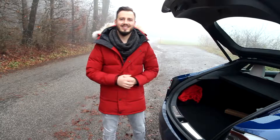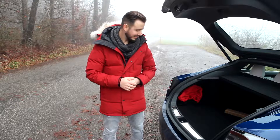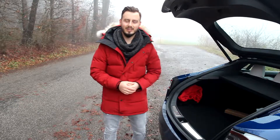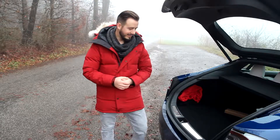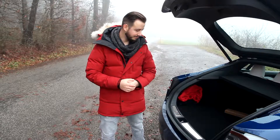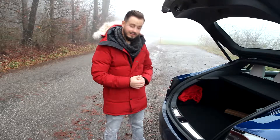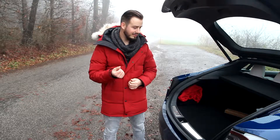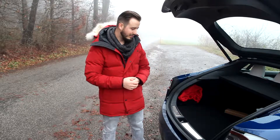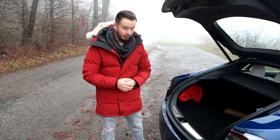Hey guys, here we are again. I mounted everything. It was a little bit finicky with the stickers to get them peeled off, but now I know how to not do it. It just looks amazing. It's a shiny metal — not that brushed aluminum look. It's really, yeah, chrome.